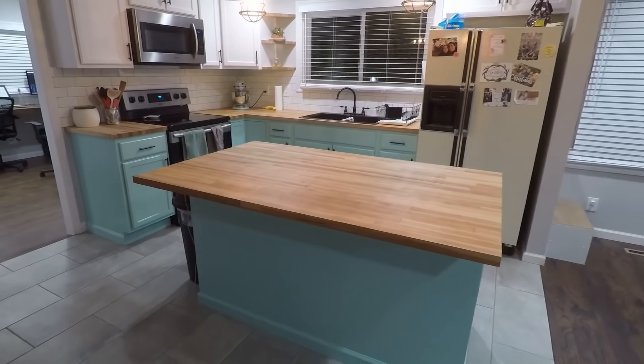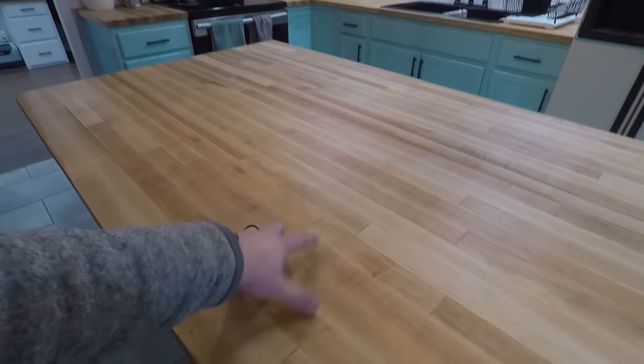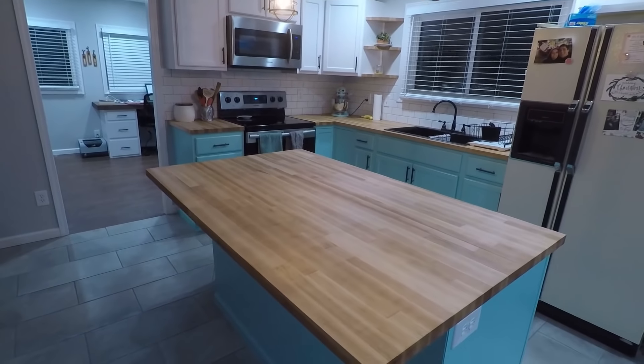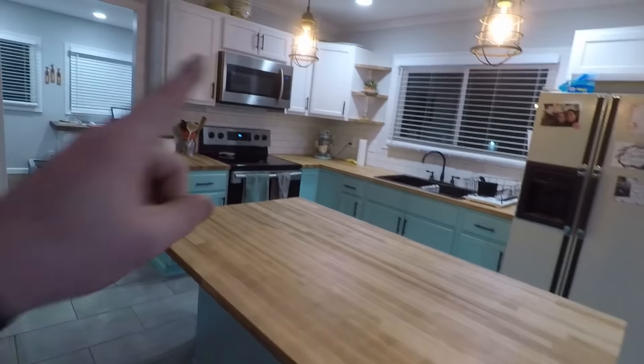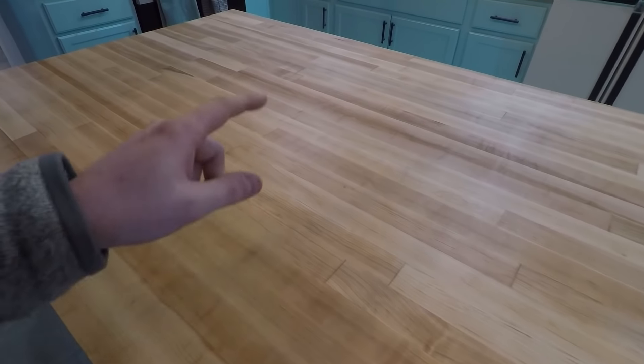I've had the countertop installed for at least a couple weeks now and I'm super pleased with it. This is the final result. That last wax step — I do that once a week, usually on a Friday night, let it set overnight, and then wipe off all the excess on Saturday. That just helps keep them fresh, and every now and then I'll give them a light sand and do some more wax. Super happy with the way the kitchen turned out. We just have to get a new fridge that matches and then it'll be completely finished. Give this video a big thumbs up if you think the countertops are pretty cool, and don't mind subscribing if you think I earned it.